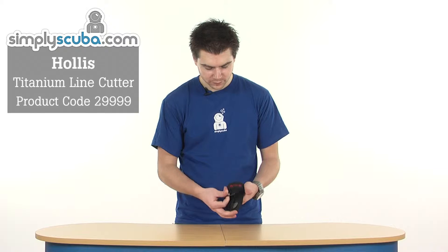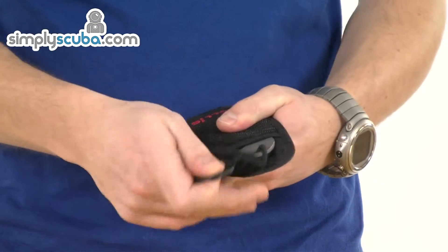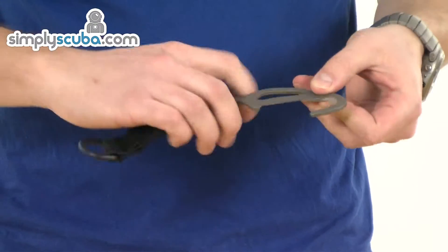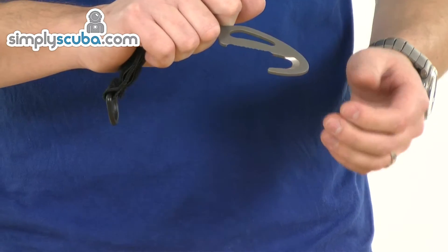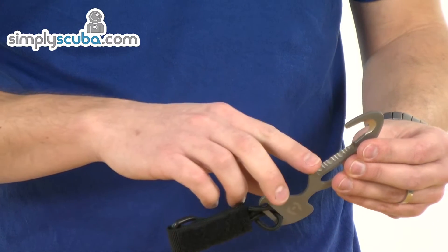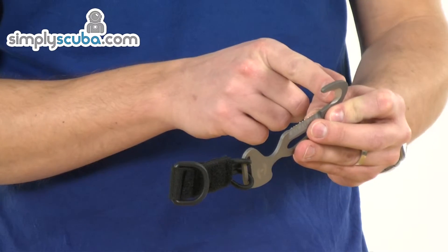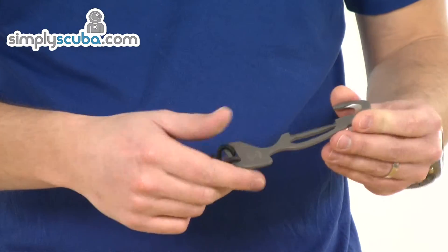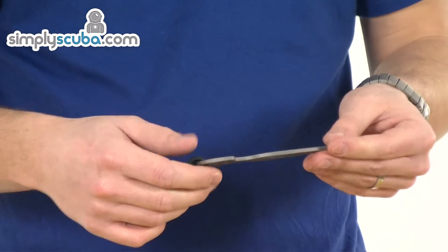Very simple device. It has a Velcro piece that holds the cutter in place. Take that out and you've got the cutter inside. It's designed to fit into the hand very easily and gives you a nice simple cutting motion. There's a serrated edge down the sides and a big line cutter or rope cutter on the top. Incredibly sharp, and made from titanium so it's very light and very strong.